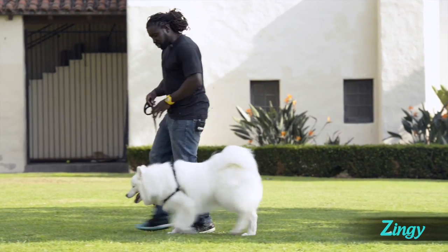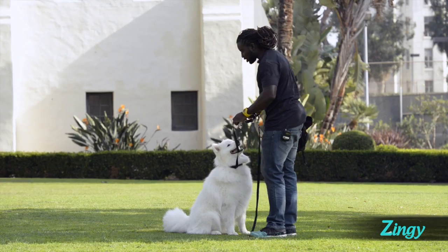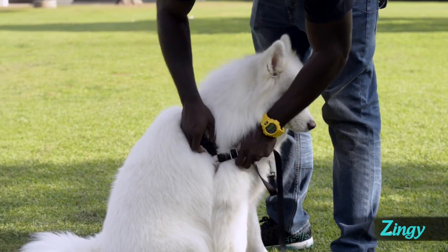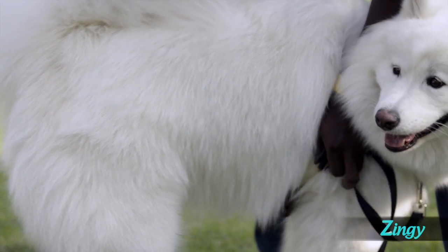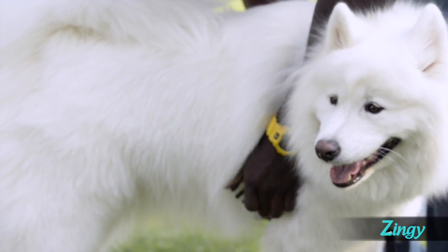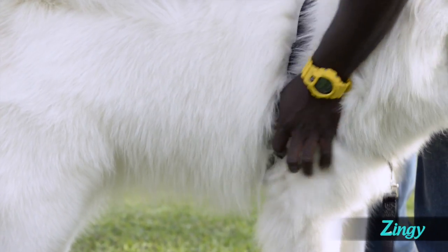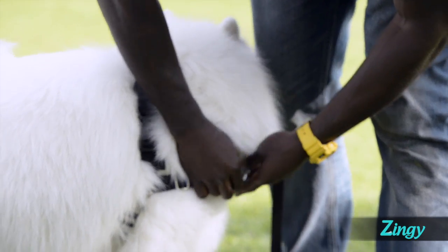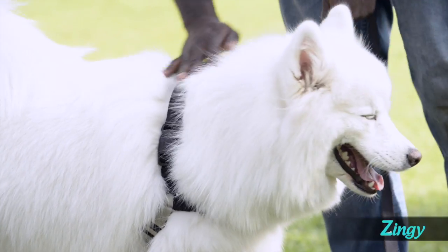The Easy Walk harness generally discourages the dog from pulling on the leash by redirecting them if they go too far forward. Place the shoulder strap over the dog's head with the chest strap resting on the dog's chest. Adjust the shoulder strap so that the connector ring sits above and behind the dog's shoulders. Tighten the shoulder strap to a comfortably snug fit, allowing for just a finger's width underneath — two fingers width for larger dogs. The snug fit is required because the girth creates the foundation that keeps the harness in place. Make sure the chest strap is perpendicular to the belly strap and that the chest strap meets the belly back strap in the middle of the dog's body.